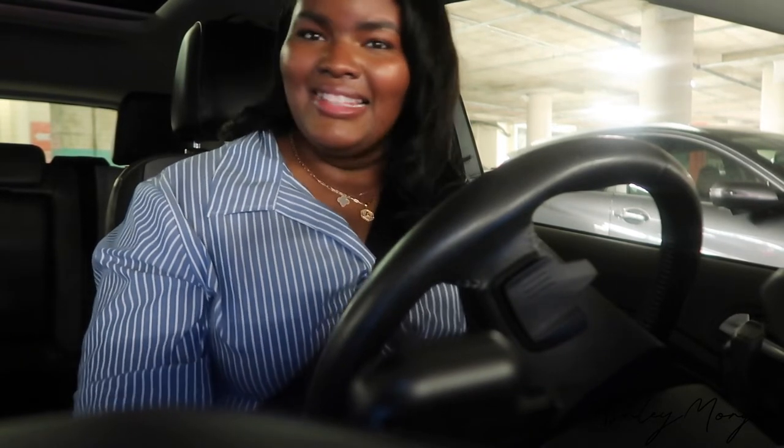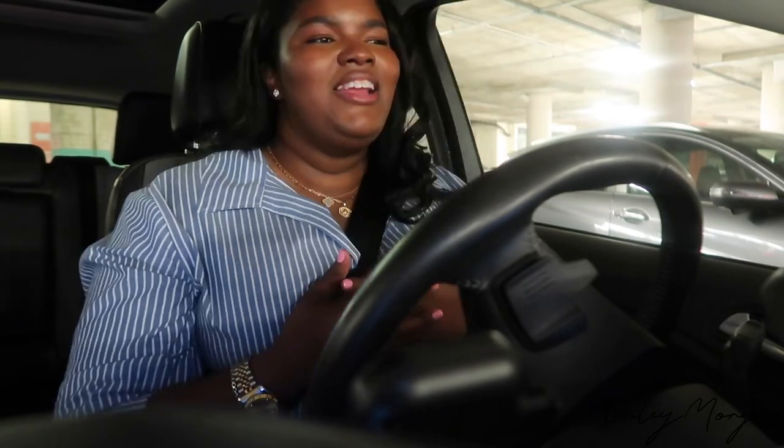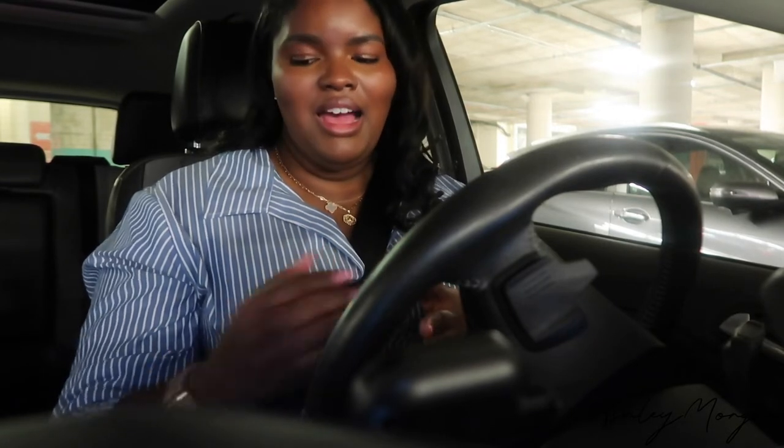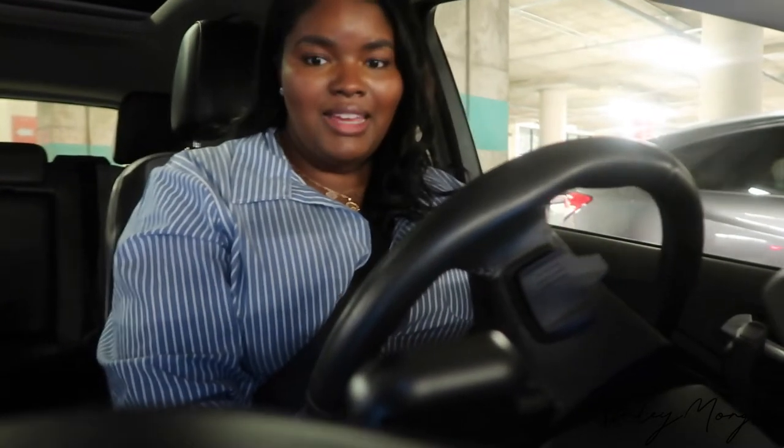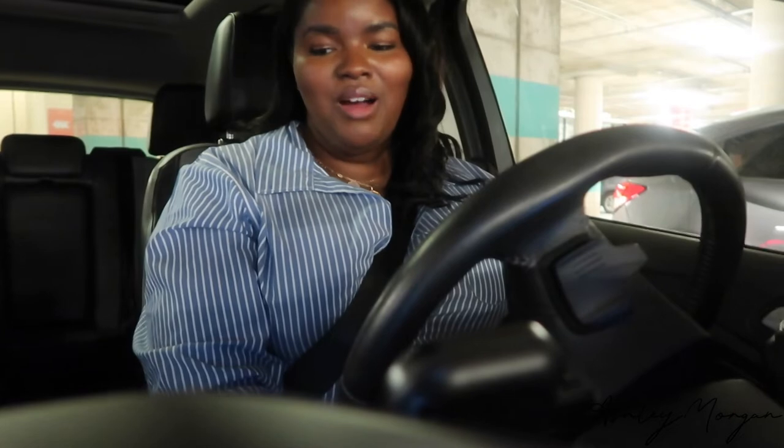I'm about to head home because I know these dogs are tearing up the house, and I really need to find a home for this puppy — she cannot stay here. I just want to encourage anyone who is going through something that seems very emotional and heavy, like this situation was for me. It was someone I genuinely was in love with, but it is what it is. I just wanted to encourage you all. I'm about to drive home — I'll see you guys later.